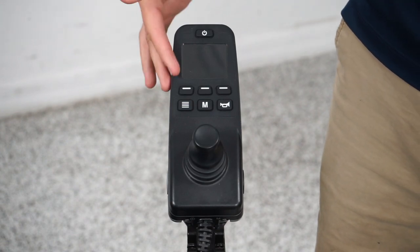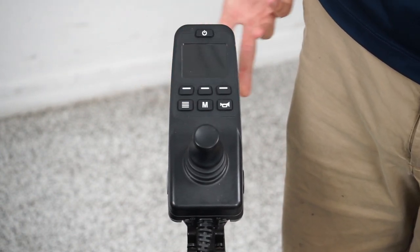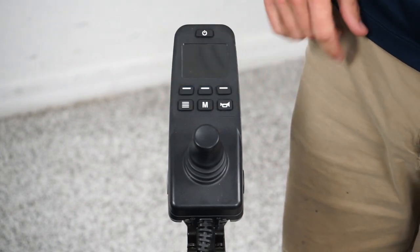Today I'm going to show you how to use the Q-Logic E joystick. This is similar to the Q-Logic joystick, but it's a much more simplified version with more physical buttons.